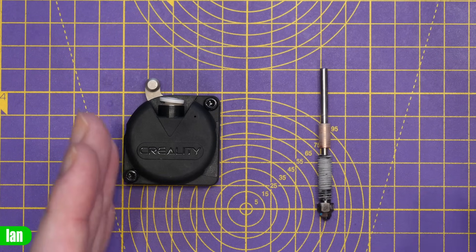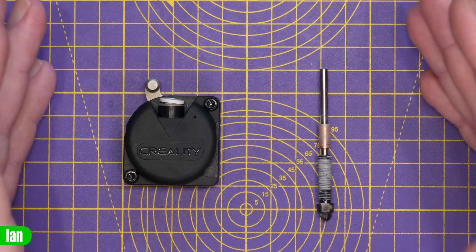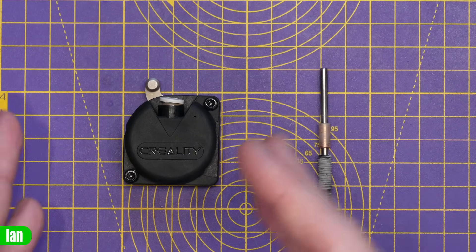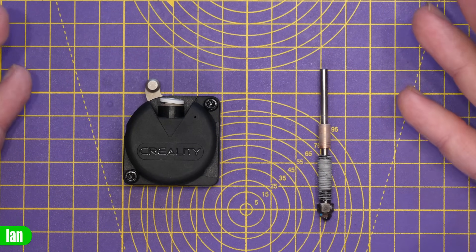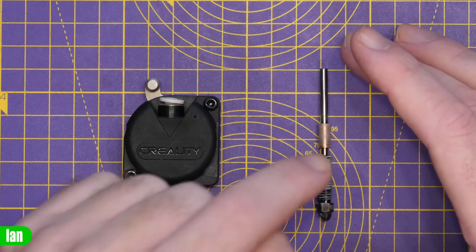We have the extruder again from the K1C as well as the hot end. In the feedback for that last video, a lot of people were saying I was reading the marketing wrong — that it's an all-metal hot end with a normal extruder and everything is fine. But there were also a lot of people who agreed with me that there's a lot of nonsense going on here.